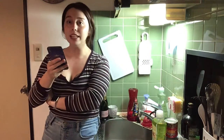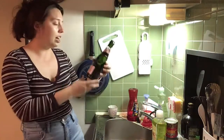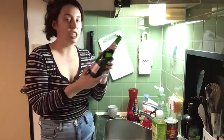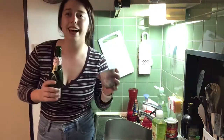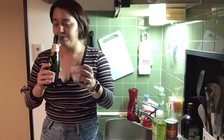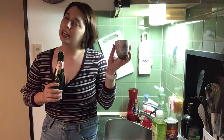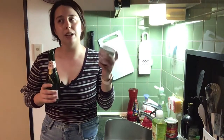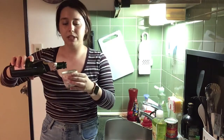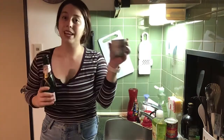There are quite a few things I need to prep. Before I do that, I'm drinking this rosé champagne. I'll drink it out of this little cup I got for my birthday. It's supposed to be used for tea, but we can use it for whatever we want because it's my cup. Cheers!